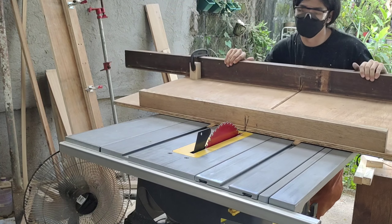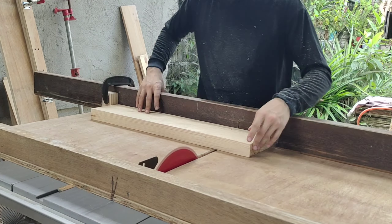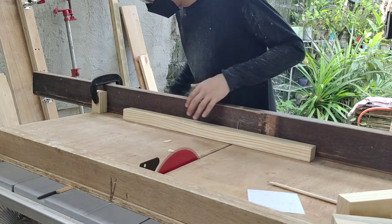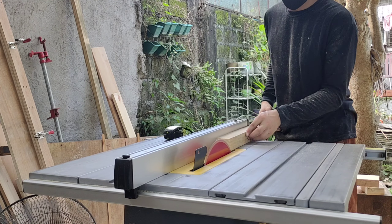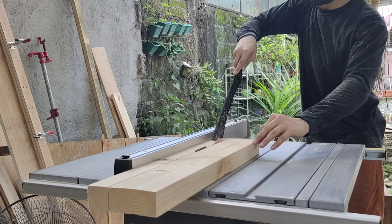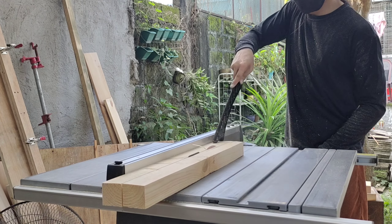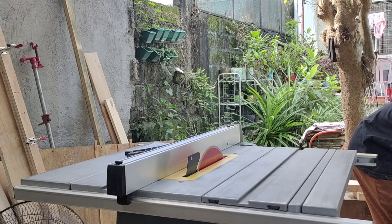Now I'm going to cut them to length using my crosscut sled and a stop block. The stop block lets you cut your wood at uniform lengths — it will eliminate any irregularity and make it as straight as possible. Now I'm going to cut them to the final size I need.